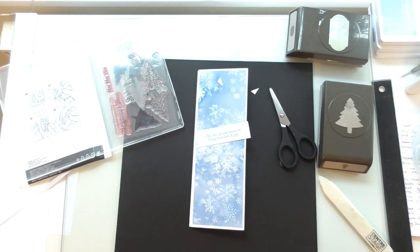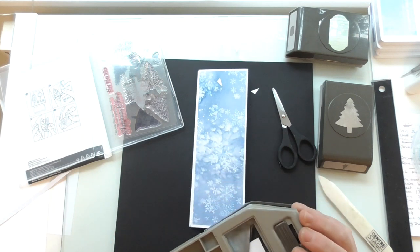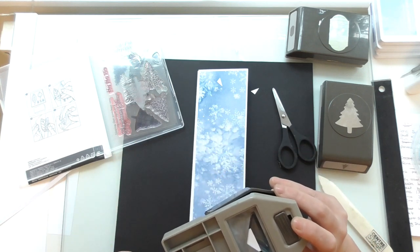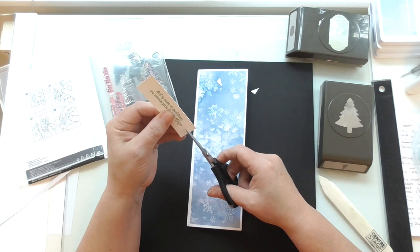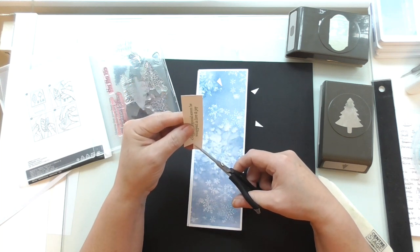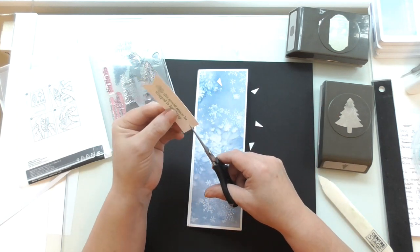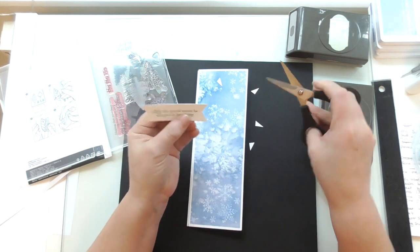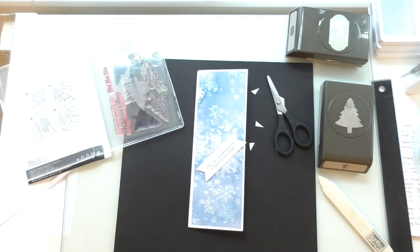I'm going to make it a little bit smaller by trimming it. I'll use my banner punch — actually, I'll do it by hand. I'm going to snip in the centre and then go from the corner to my snip, and from the corner again. That's one done. I'll do the same on the other side — snipping in the centre, then from the corner and from the corner. Then I can mount that up on some dimensionals.